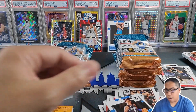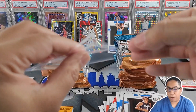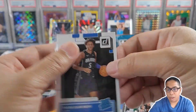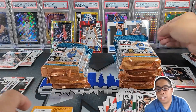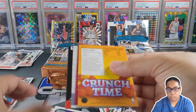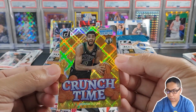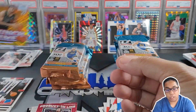We got Crunch Time coming up as well. Let's get the Paulo sleeved up — very happy we got the press proof of the top rookie. We'll look at the back of that card, get him right next to Chet. Crunch Time. Look at the shine of that Crunch Time of Jayson Tatum — love the look of that.